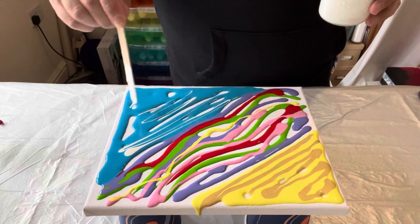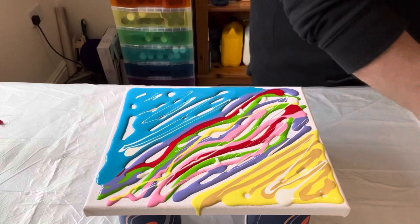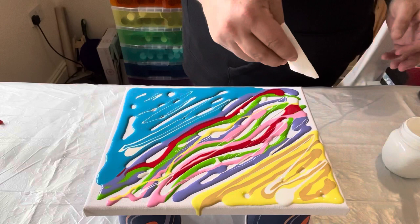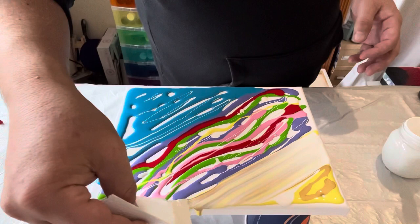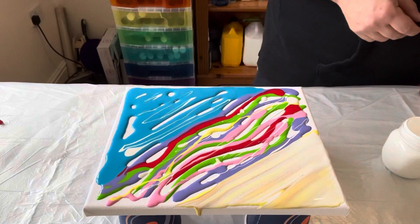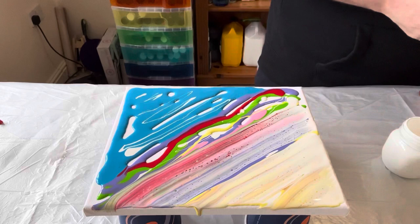I'm going to use some Australian Floetrol to help me create cells and lacing, mixed with some white paint to add depth. I'll use a paper towel and literally drag it diagonally across the canvas, dipping the paper towel into the Floetrol and white paint mix. I'll get a fresh paper towel each time to keep the colors separate — the yellows and golds representing the sun, and then all the multi-colors in the middle: pinks, greens, purples.